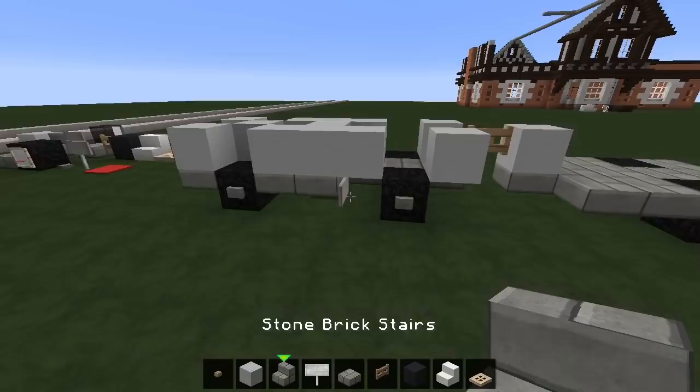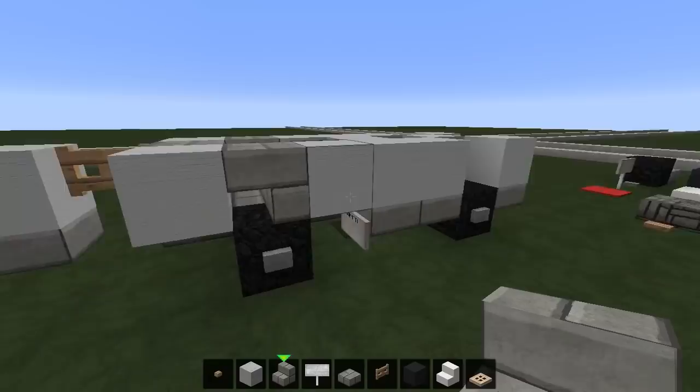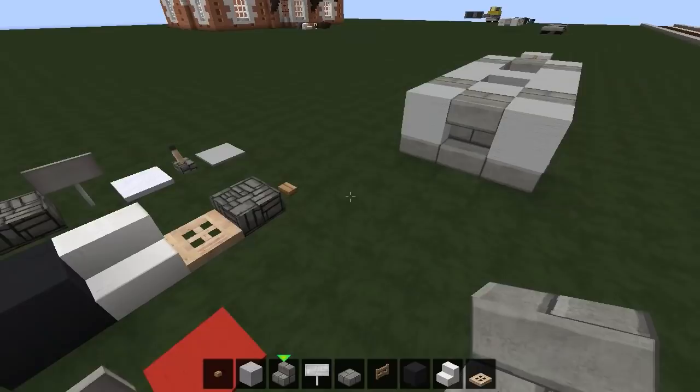Now we're going to click on to some stone brick stairs — these kind of face back the way at all times like that. They sit above the tires facing back the way until you get round to the front of the vehicle, where this time it sits and faces forwards.